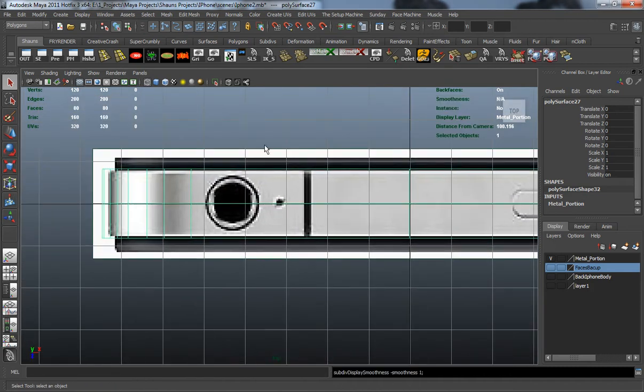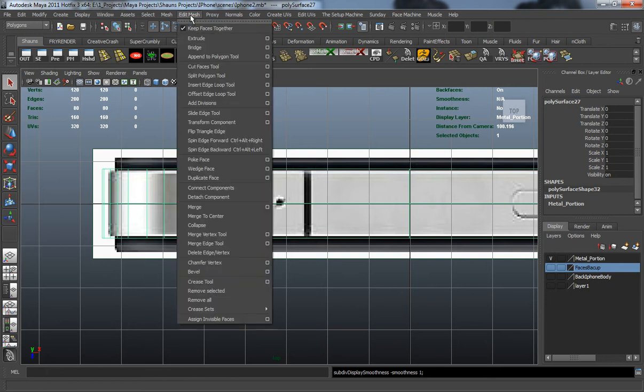Let's bring in our Insert Edge Loop tool, which can be found under the Edit Mesh menu near the top here.